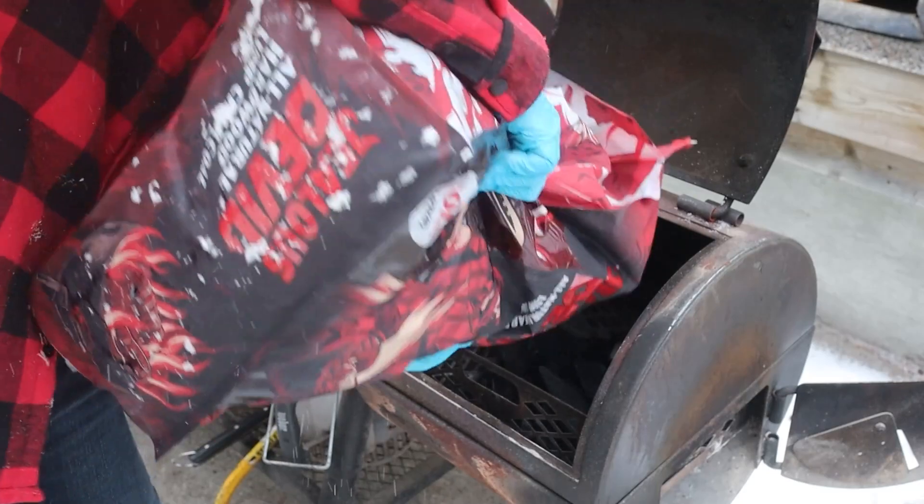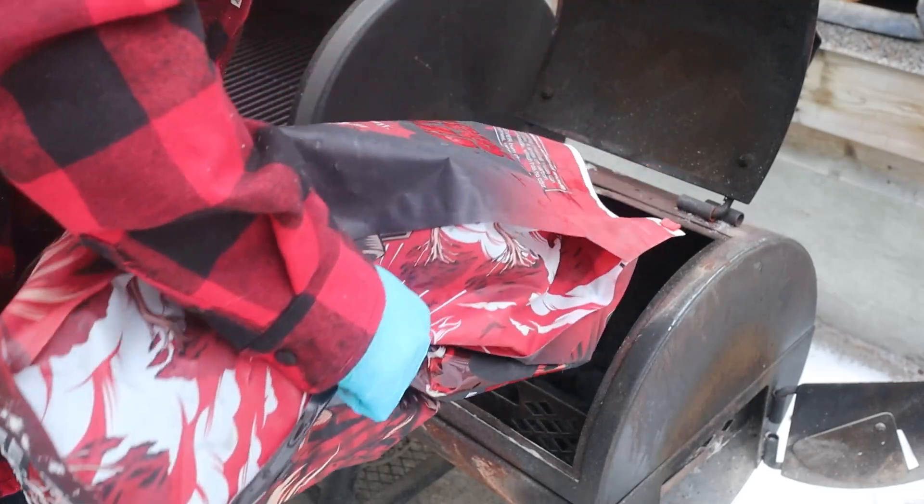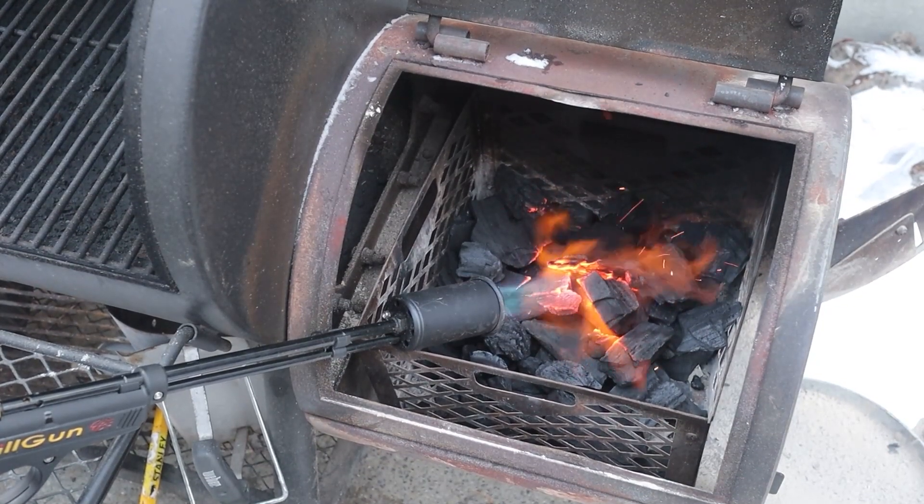Jealous Devil is an extremely dense hardwood lump charcoal that burns about twice as long as other brands. It's clean — it doesn't create that crackling, sparking effect when you light it — and most importantly, it helps you maintain lower and steadier temperatures over time without having to add more charcoal all the time. Each bag might cost a little more, but it's actually less expensive because it lasts twice as long, so you're saving money in a lot of cases.